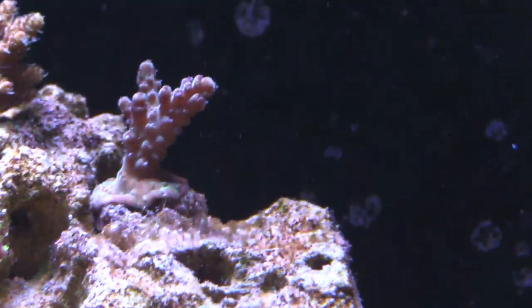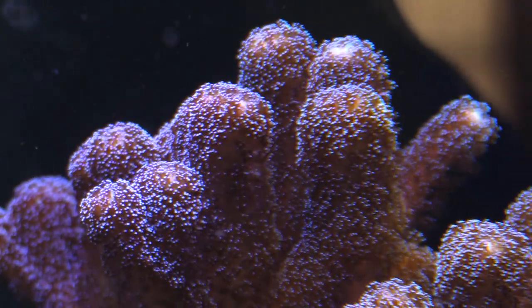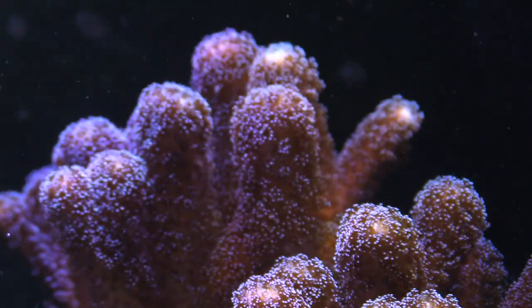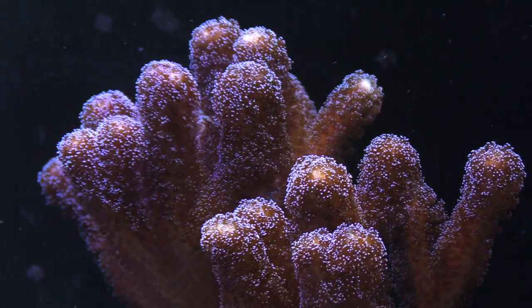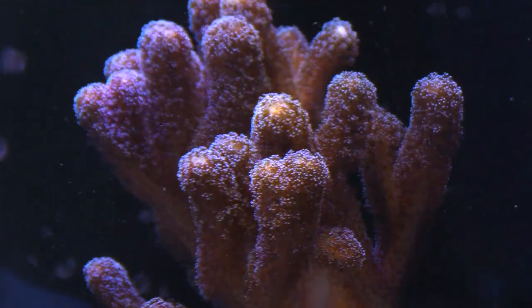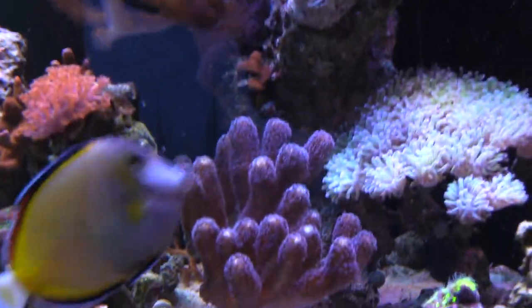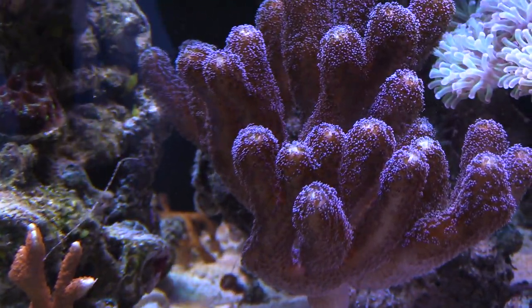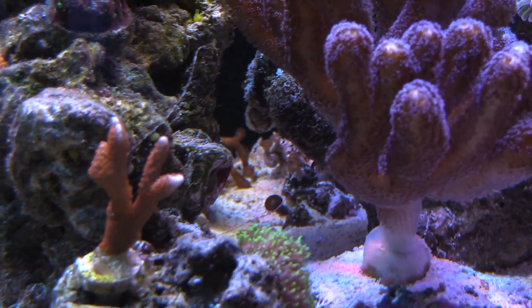I want to showcase my purple stylo — this thing has done great no matter what. Started off as a little tiny frag I picked up from Cultivated Reef, and now it's a giant colony. I'd like to get some pink stylo, and I think there's even a rainbow stylo out there — because I can grow stylos pretty well. The stylo probably likes a little dirty water because I know my tank isn't pristine. I'm using zero GFO right now, but I might use it in the future. I have a bunch of GFO that Paul gave me when he broke down his tank.